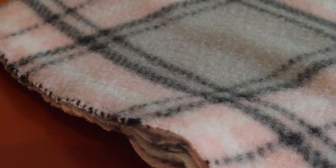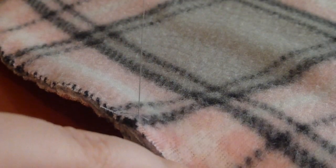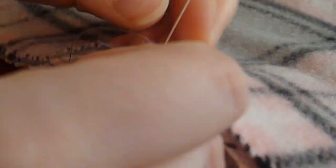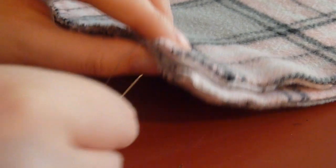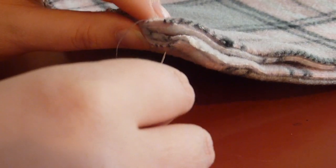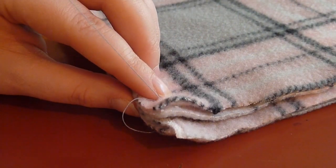Then you can just thread up your needle again and start exactly where you left off. When you get to the corner, you can either tie it off if you're running low on thread, or you can stitch around the corner like I am doing here.